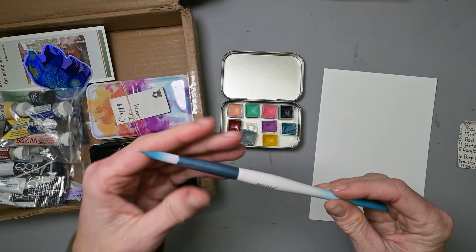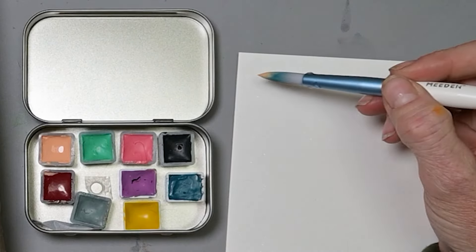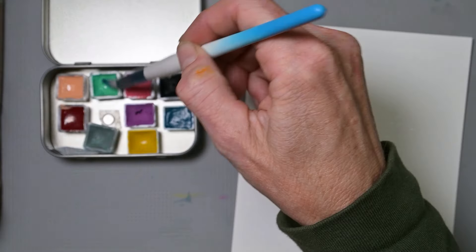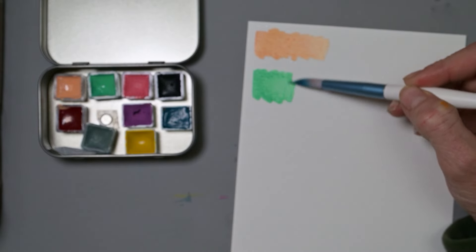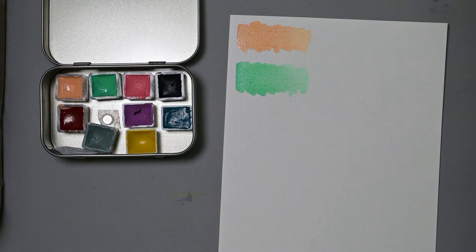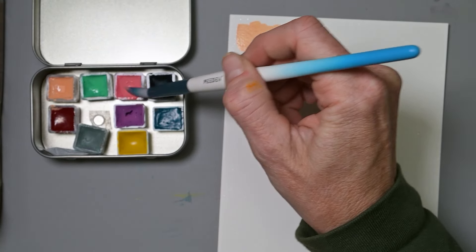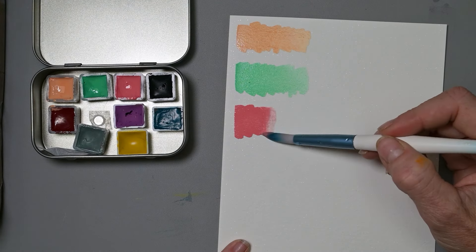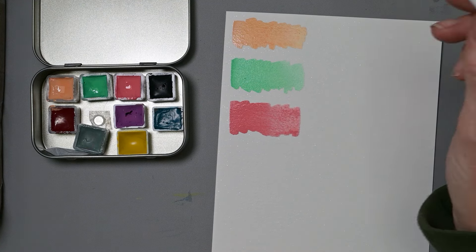We'll use the brush I was using last time. Here is the Da Vinci Peach — very nice. This is the Da Vinci Mint. These are more transparent than I expected; I thought they might be a little more opaque. Here's the Red Tint — yep, that one's more opaque, but I bet when we dilute it, it can become pretty transparent. Very nice.